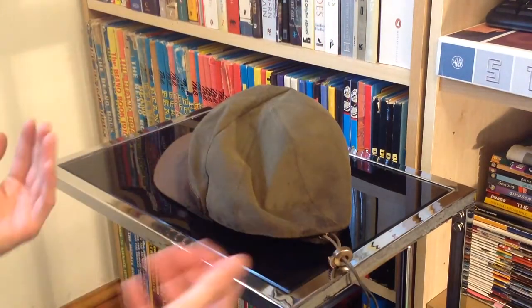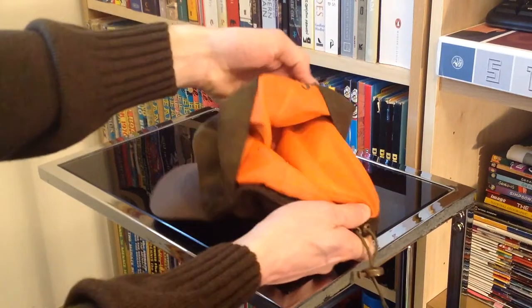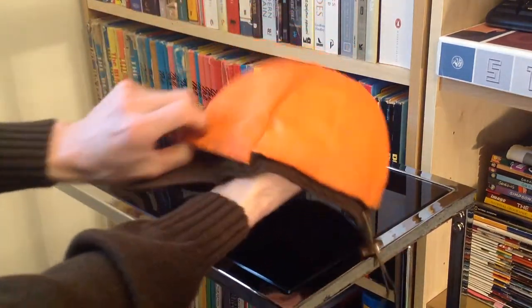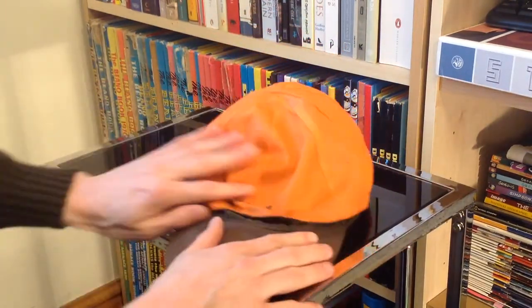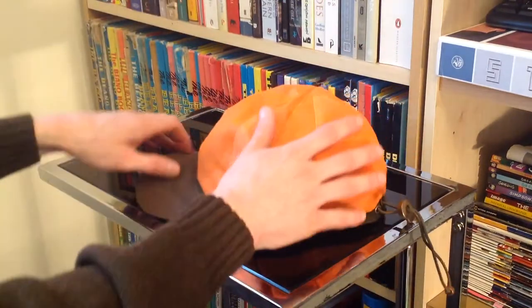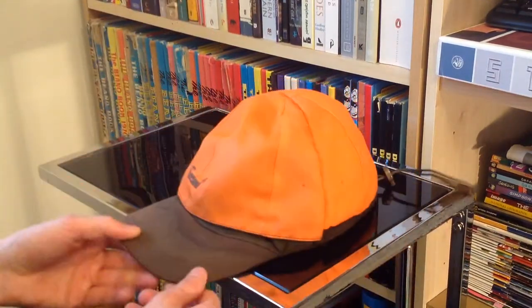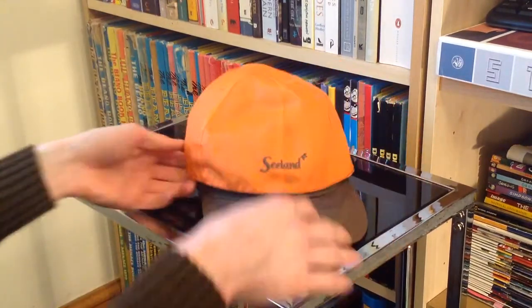The biggest feature — the real one that we're probably all here to see — is the fact that it folds out and has this high-vis section. Once you fold that out, you're basically wearing a high visibility hat. Over time it has become a little less bright orange, but after four years it's still very bright indeed.